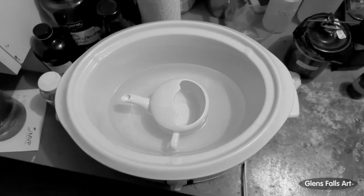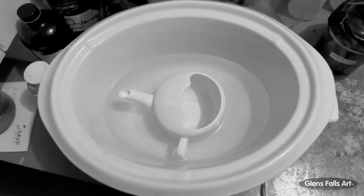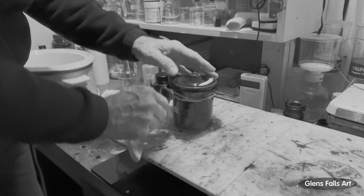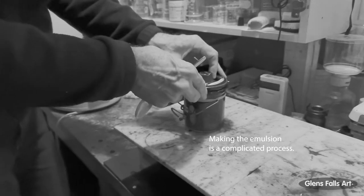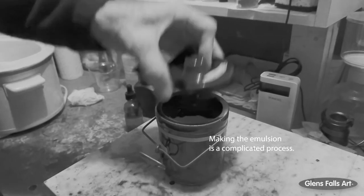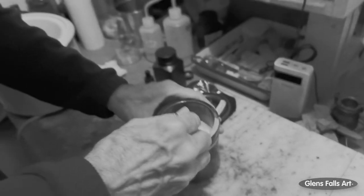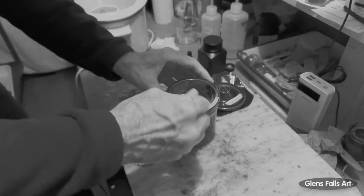This is a video to show how I coat a glass plate with a silver bromide gelatin emulsion. Right now you're looking at the invalid cup that I used to pour the melted emulsion out of. This is the container that I keep the emulsion in, in a refrigerator. You can see it's kind of a solid — it's a little off-white. So I'll take some of it out.